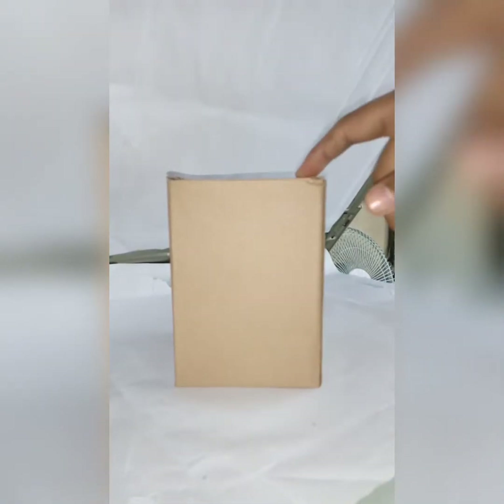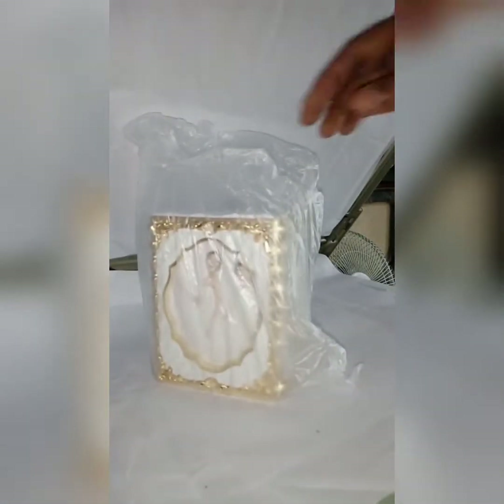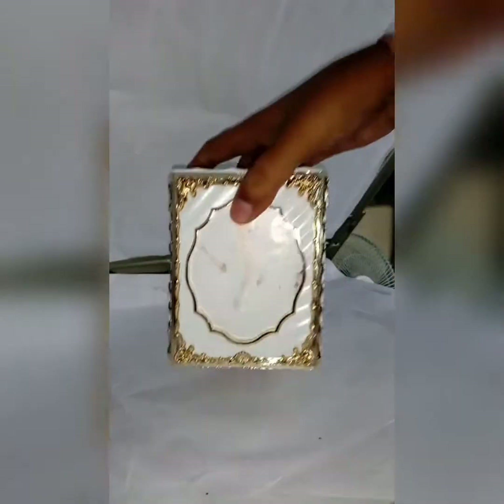You will get this box in the packing. You have to open the box. You will get the product like this, then after that you have to unwrap it and open the plastic.